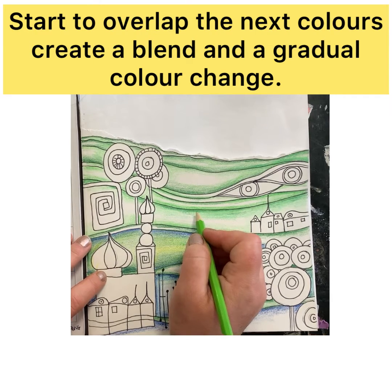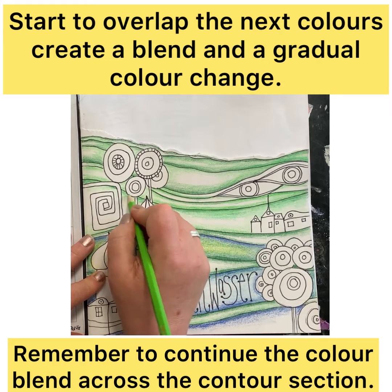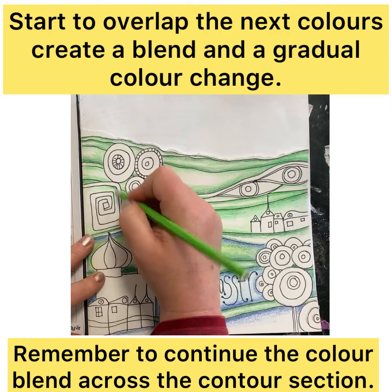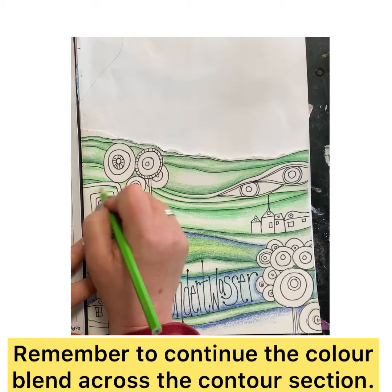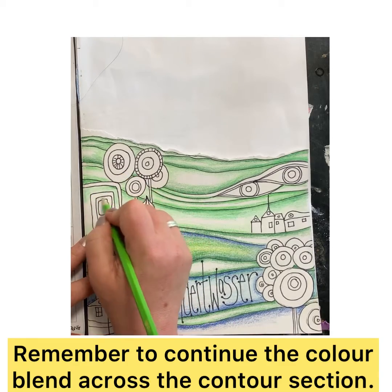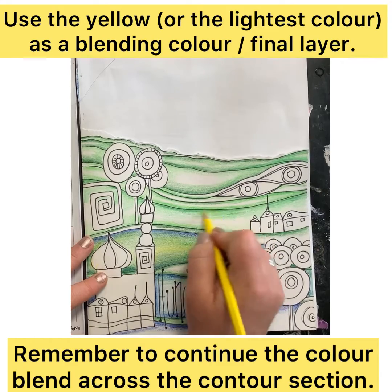It's really quite important that as you go through this, you pause and look at where you may need to build up other colors, where you might need to change the direction of your marks, or just make something a little bit bolder to create more of a contrast.